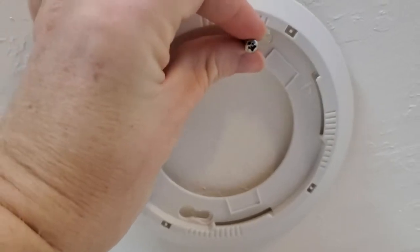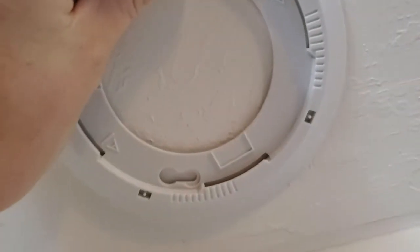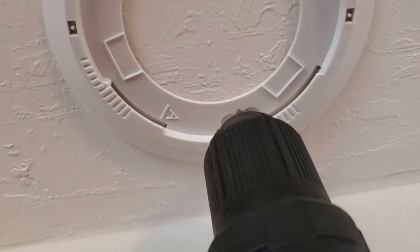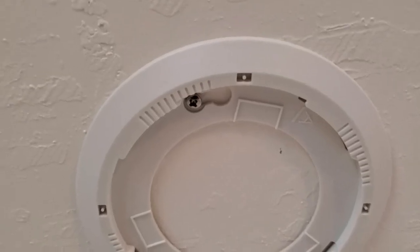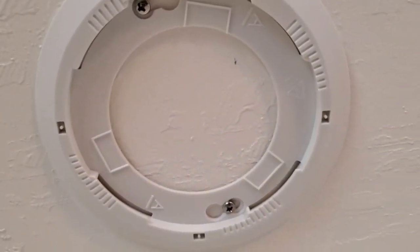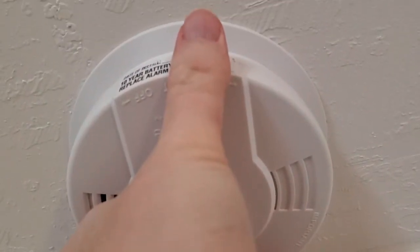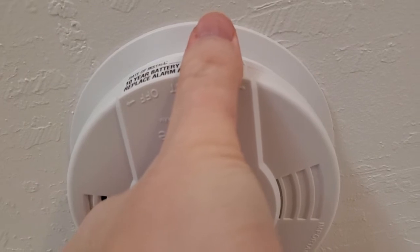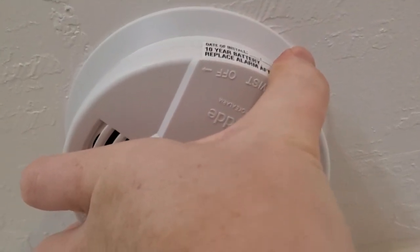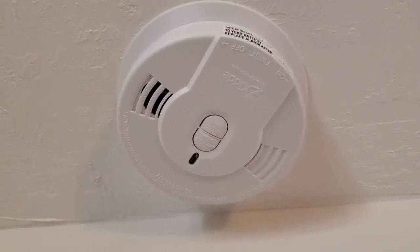We're going to place the mounting ring against the ceiling. We've got two little areas where we can attach the screws, and we can use either a manual or power screwdriver to drive those in and attach this ring right to the ceiling. Once that's done, this should be nice and securely mounted. You can try to move it around a bit — it seems really secure. Now our final step is to take the actual alarm and situate it into the groove here. You can feel it click into place, then give it a clockwise turn to secure it into the mount. Give it a little pull to make sure it's secure, and there we are with the alarm mounted on the ceiling.